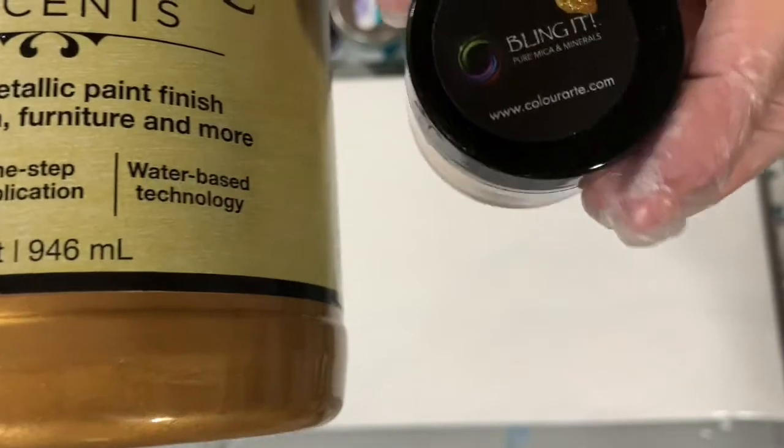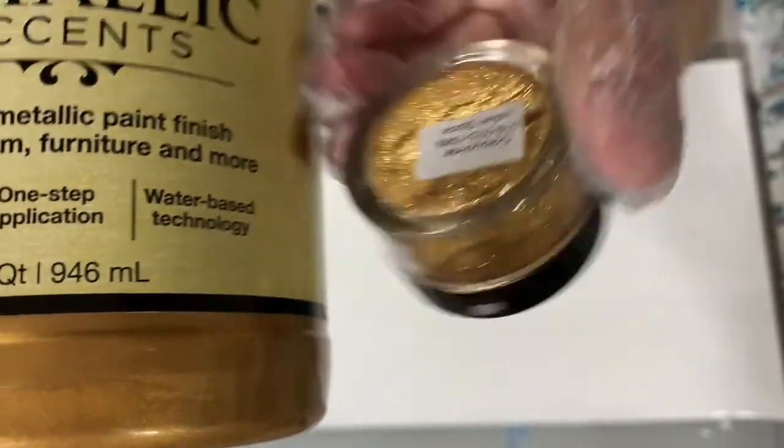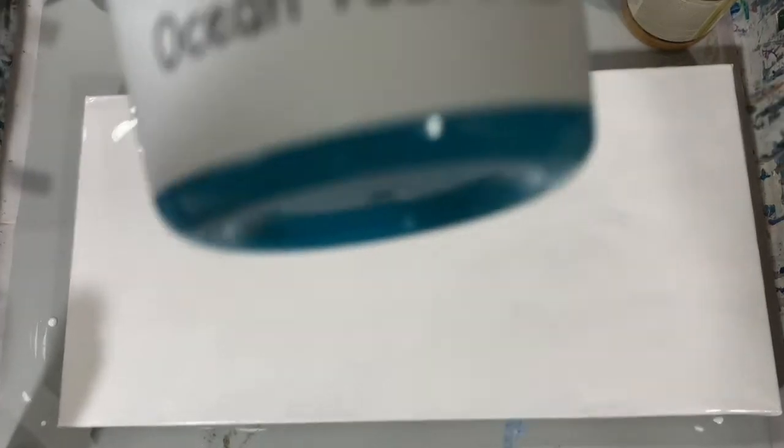Now my last paints — I not only used jar paints, but I also used the ColorArt Primary Elements. The first color is Rust-Oleum Metallic Accents Metallic Goldmine, and to that I mixed ColorArt Primary Elements Blingit Indian Spice. The next combination is again a Porridge Posse paint, the Ocean Teal Blue, and to that I added the ColorArt Primary Elements Mystic Blue — very pretty color.